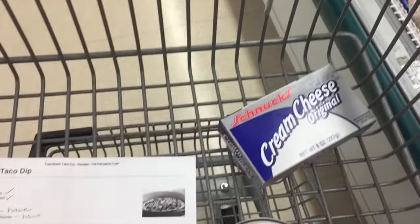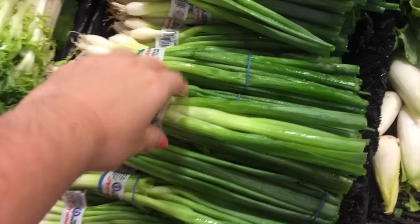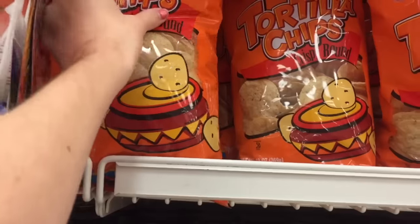First off, here's what you'll need: refried beans, taco seasoning, cream cheese, sour cream, a nice red tomato, green onion tops, pitted black olives, and tortilla chips — and more tortilla chips, just in case.